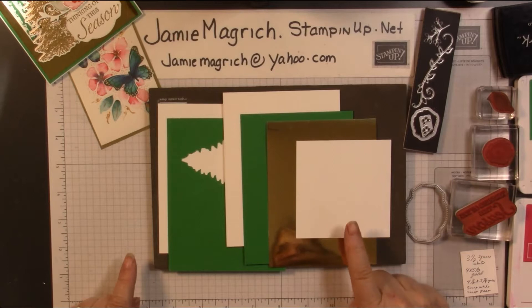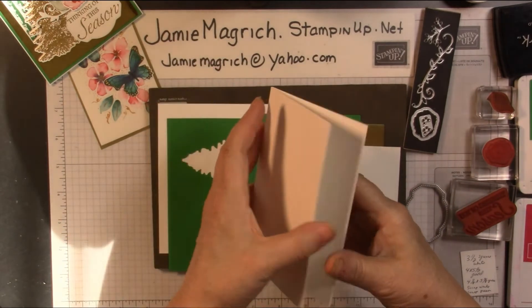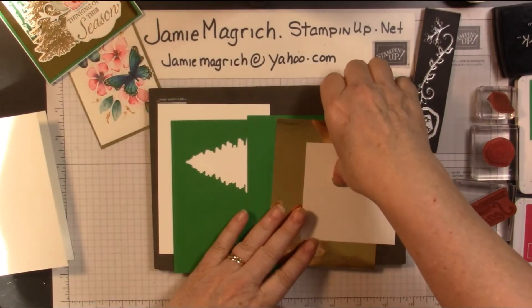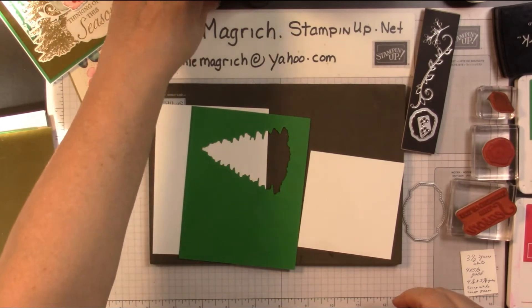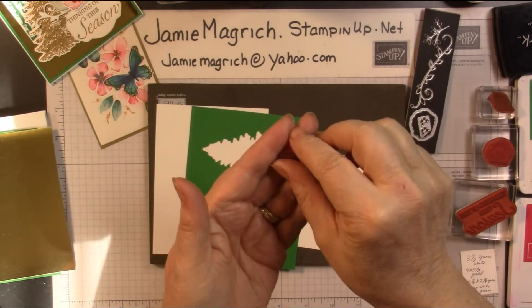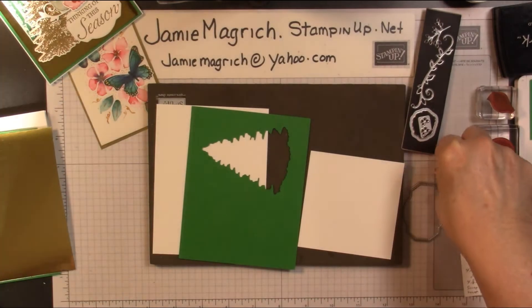For paper, I have a three and a half inch square of Whisper White. I have a piece of gold which is four by five and a half. I have a piece of Call Me Clover, which is four and one eighth by five and three eighths. I have my card base, which is five and a half by eight and a half, scored and folded at four and a quarter. And then I have two scraps — one in Call Me Clover and one in Whisper White. The little tiny butterflies I cut out a long time ago out of some foil paper that we got in Sale-A-Bration — that lovely lipstick foil from Sale-A-Bration last year, I believe.